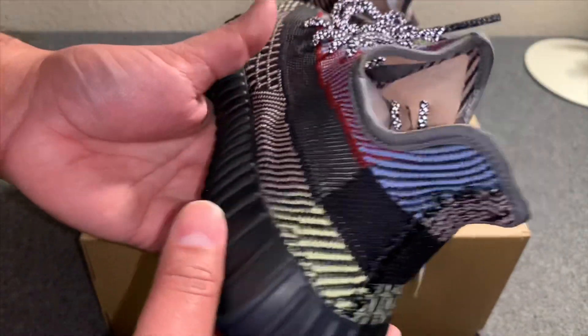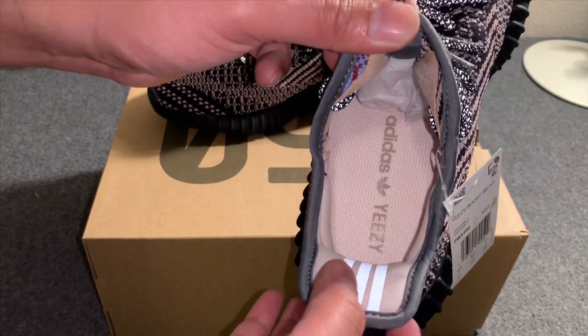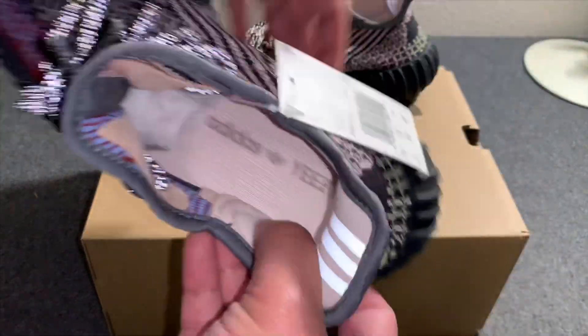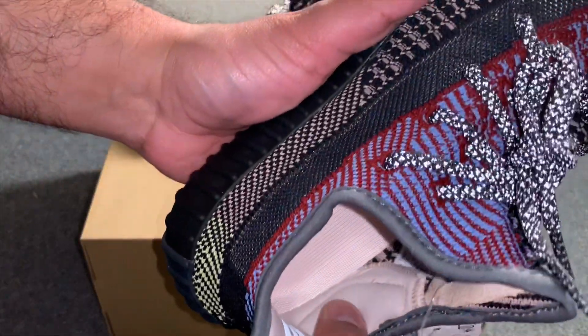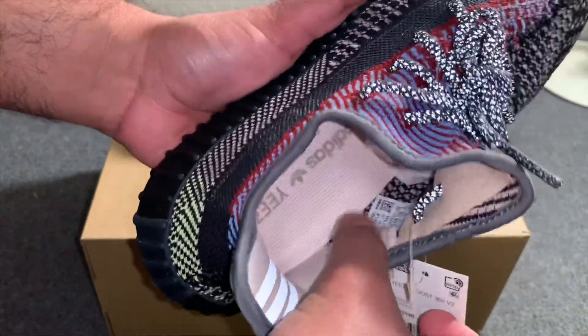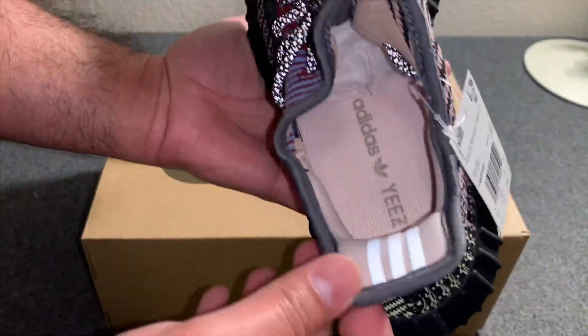Here's the label with the QR code showing that this is an authentic pair. The inside look is a tan color, and these have some extra padding — also a tan insole that says Adidas Yeezy.